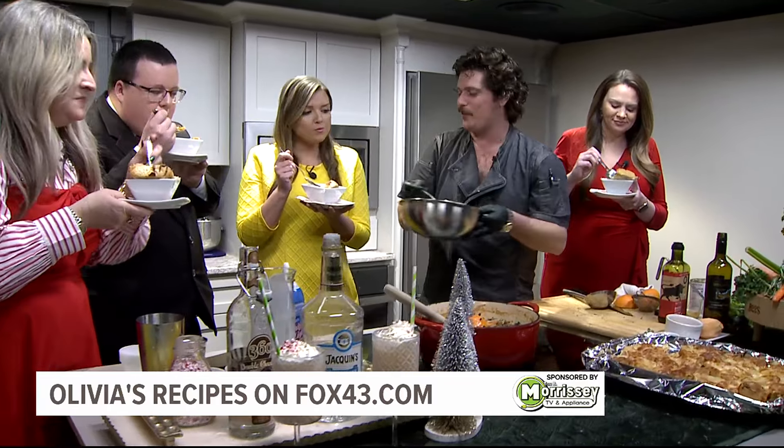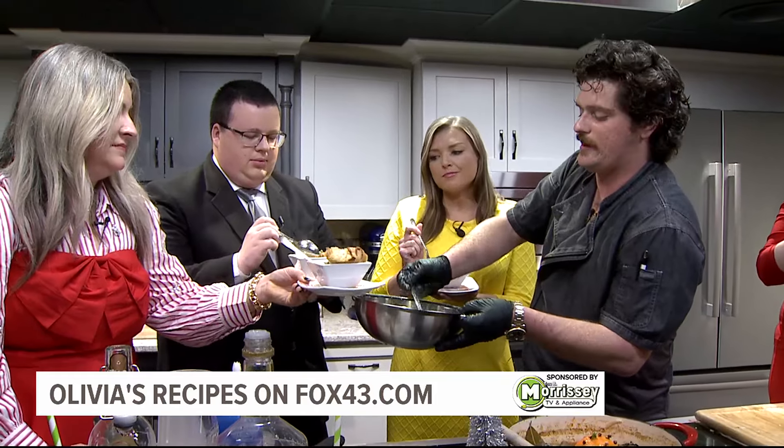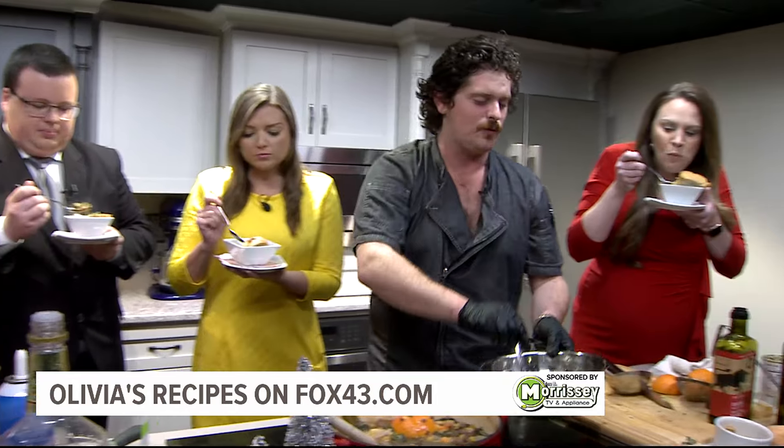One in ten peppers are spicy, so even if you got one of the spicy peppers, you got ten other ones that are gonna help neutralize the heat. So you're gonna be okay — hopefully that brings the whole thing together.